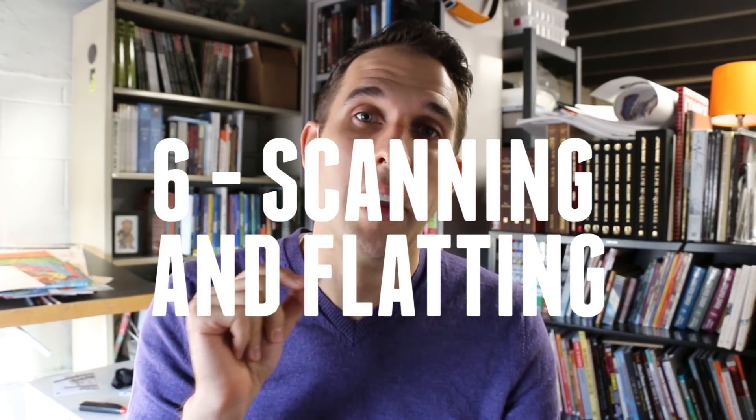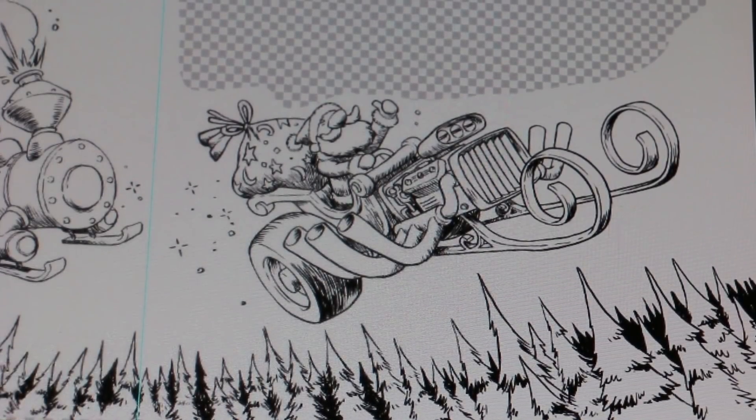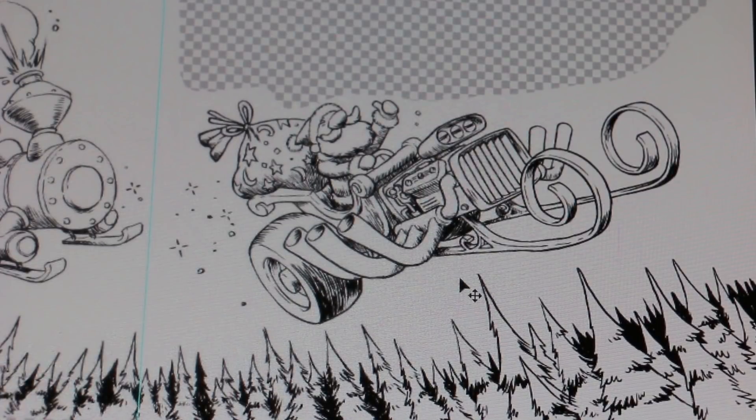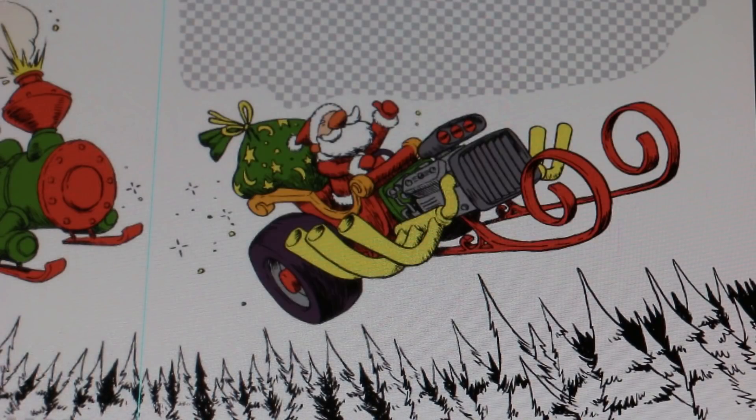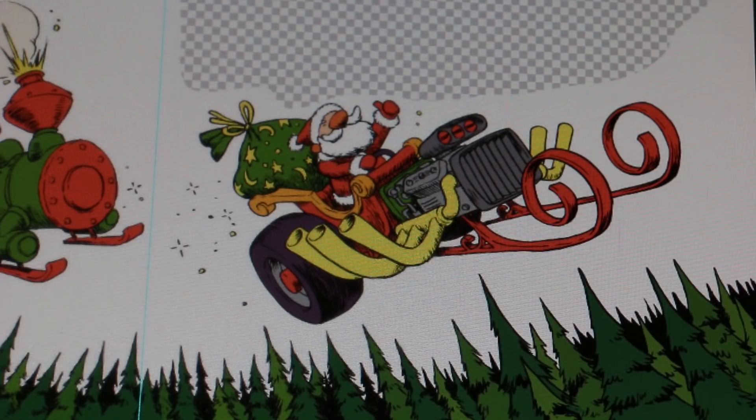Step six: scanning the artwork and laying in flats. In this stage the line work is scanned back into Photoshop, cleaned up to be nice and crisp, and then I go in and color in flats — just flat color, no shadow, no highlight. This is just to get me started and find the base local colors that are going to work for the book. Once these are done, I move on to the next stage: shadowing, coloring, and finessing everything.